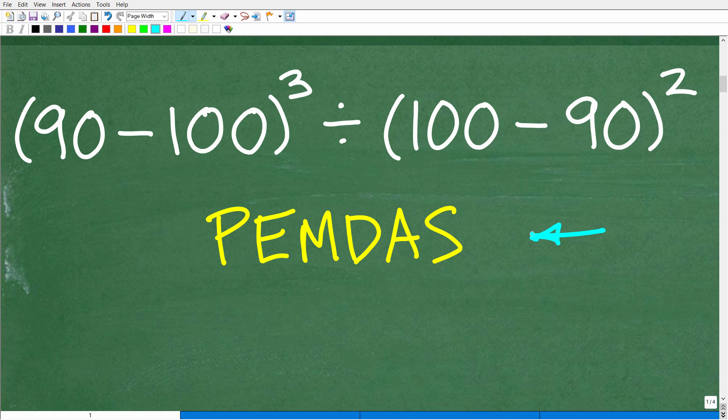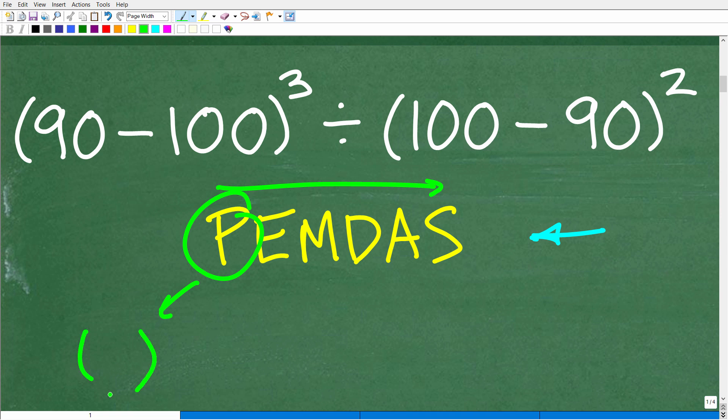PEMDAS is a checklist that goes from left to right. P stands for parentheses — grouping symbols like brackets or braces — this is where we start. E stands for exponents, basically powers. For example, two to the third power: the two is called the base, and the three is called the exponent. I'll give an abbreviated explanation here, but I have additional videos and a math foundations course linked in the description if you want to practice further.